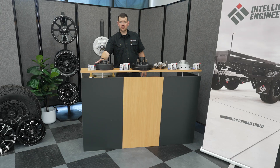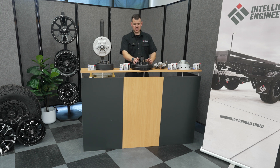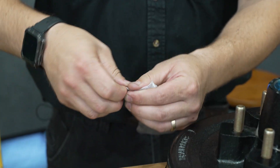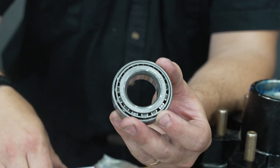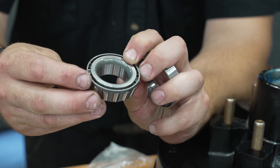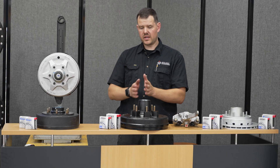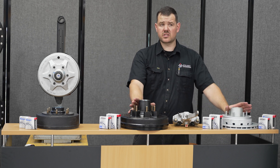Moving on from the 10-inch, we have the two 12-inch brake systems — the drum brake and the disc brake. Both run the same bearing styles, which are tapered roller bearings. The outer bearing is smaller and the one closest to the suspension arm is larger. The smaller bearing number is 15123 and the larger bearing number is 25580. It's very important that these are Japanese bearings for longevity and reliability.